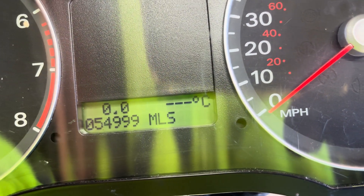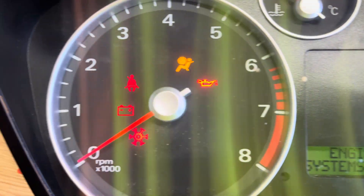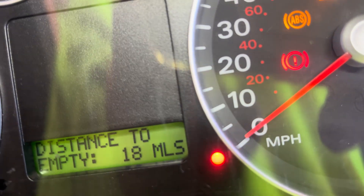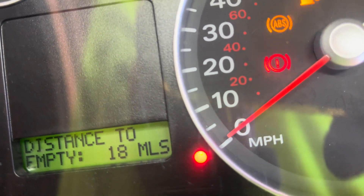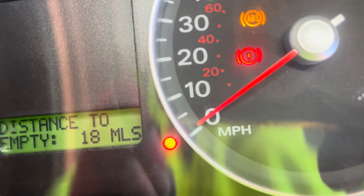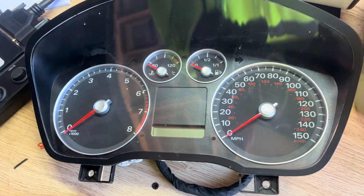When you're repairing a cluster and putting it all back together again, make sure that when you switch it on they've reset and are as close as you can get to zero. As long as it's reading more miles on the odometer, that's okay. If it's reading less miles, the owner of the vehicle is going to be in trouble because they'll be speeding and their speedo will say they're driving less than they actually are. So I'll turn that off, and that is it — thank you for watching.